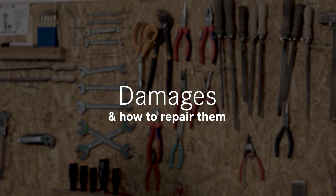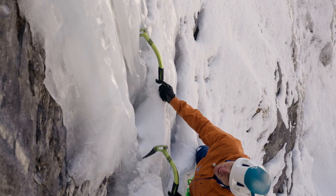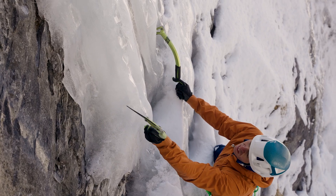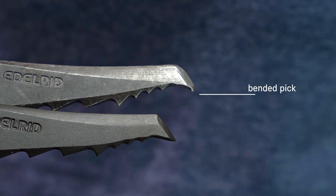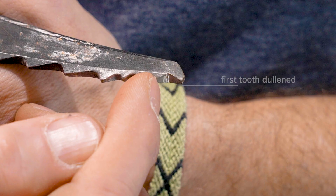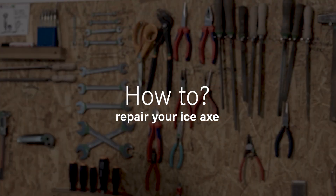A typical damage that happens to Ice-X picks is that you hit the front tooth directly against rock — either you have too much swing, you have snow on rock and think it's ice, or the ice is not thick enough. This usually either bends the first front tooth backward creating a small hook, or simply dulls the front tooth. In both cases the Ice-X pick needs to be repaired and sharpened.